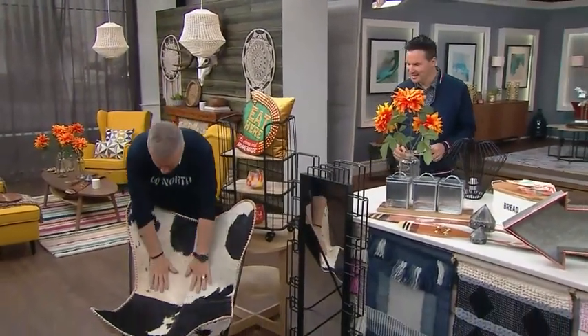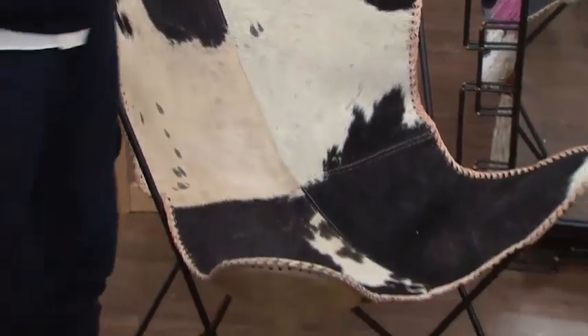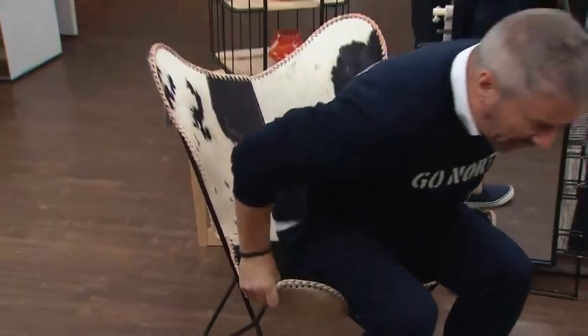I love this chair — I actually can't get enough of it. It's cowhide, completely. It's so comfy, Tracy. It's on that lovely sling, so it really moves with you. Very comfortable — the kind of thing that you'd find at the cottage.